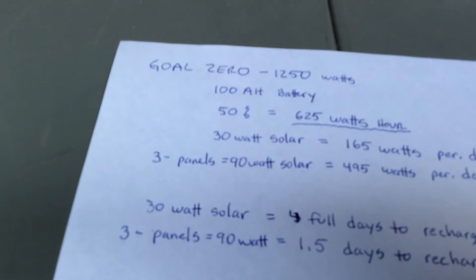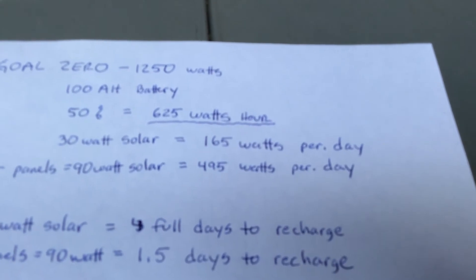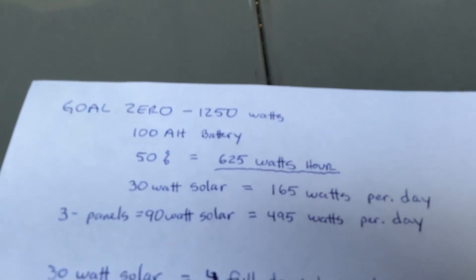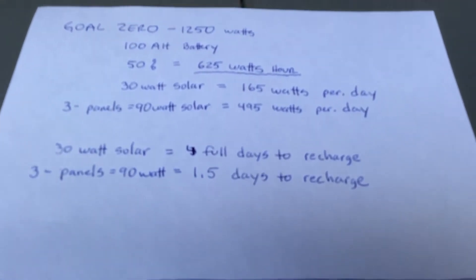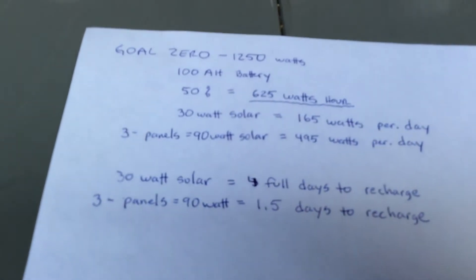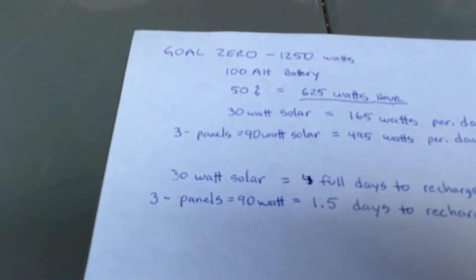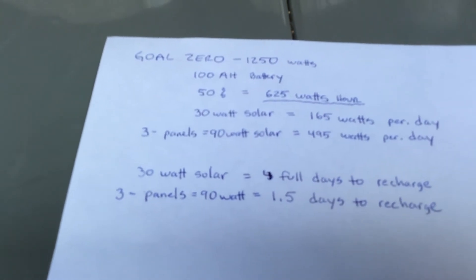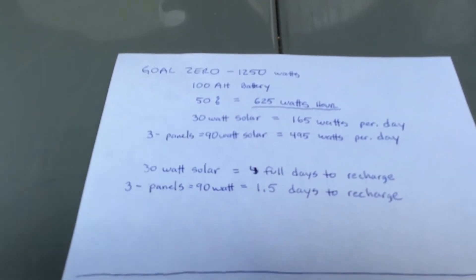Let's say you go out and spend more money — you buy three panels, now you've got a whopping 90 watts total, producing 495 watts per day. But you're still taking out 625 watts at 50%, so that's going to take 1.5 days to recharge. Every time you want to upgrade, you're going to buy their panels because they have these little proprietary wires that plug in. It's just not feasible to run, and the cost is going to get outrageous.